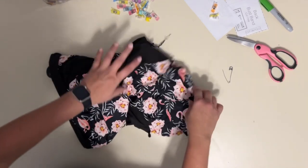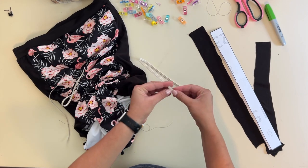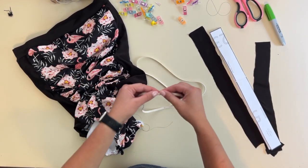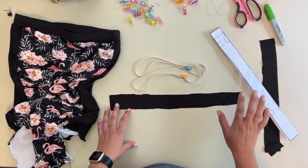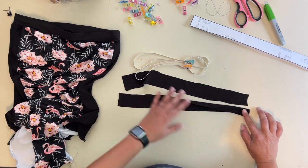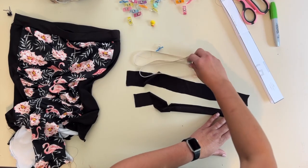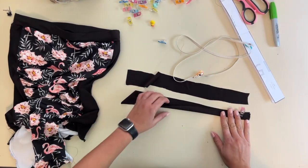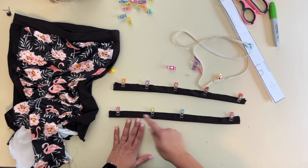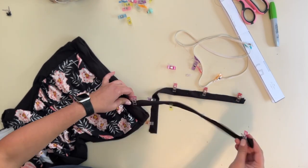Now it's time for the elastic at the leg openings. Overlap your elastic and zigzag stitch them together to create two round pieces for attaching to the legs. For the straps, I'm making thin straps — you need two for halter style or four if you're doing two straps. Fold the strap, sew right sides together along the raw edge, going up and over. Then we'll turn them around — the ends get sewn up and tied at the neck for the halter.